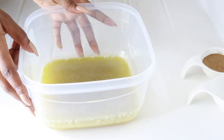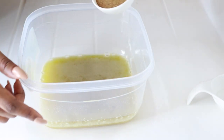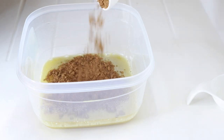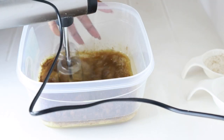After whisking for 10 minutes, this is how it looks. What I'm going to do now is add the chebe powder. There are so many ways to make this butter, but this is the method that I prefer. I'm adding all the powder to the oil now, and I'm going to go ahead and whisk again for about 5 minutes.